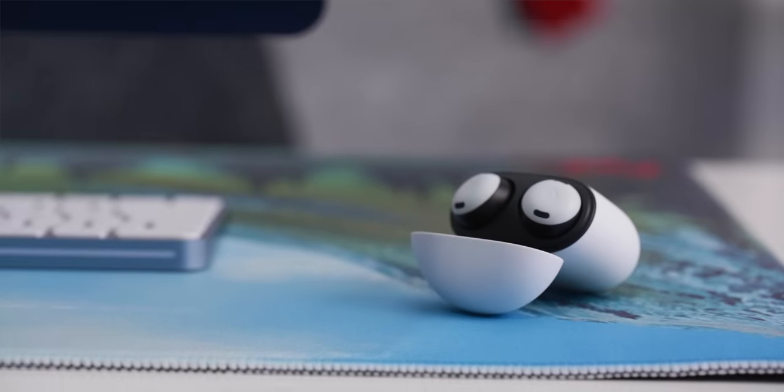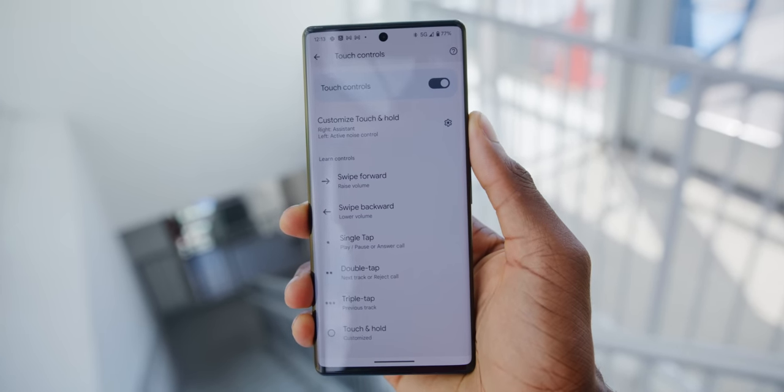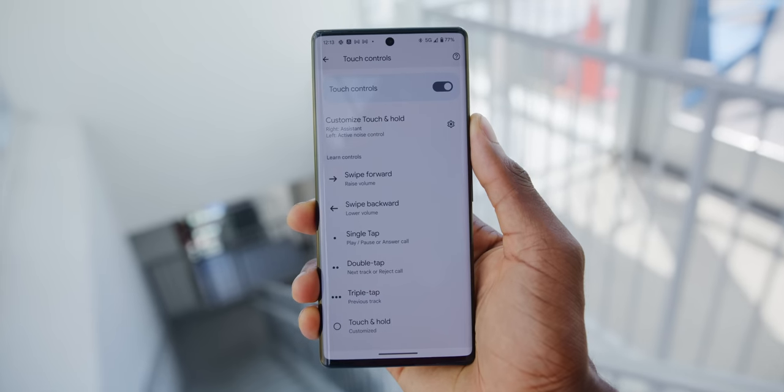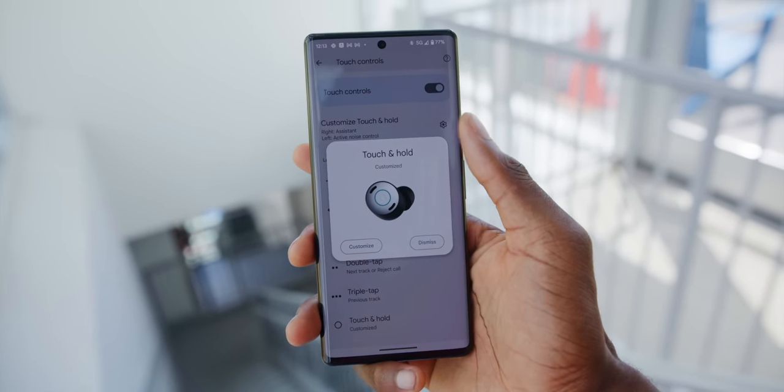The Pixel Buds' real advantage is still the software and all the built-in features. I love having Google Assistant a hold or tap away — I just hold it down and ask something like 'how tall is the Taj Mahal?' It's like a superpower. I can open light shades and turn on smart lamps — Assistant everywhere is great. In the Pixel Buds app settings you can customize what a tap-and-hold on each side does. Right now I have the right side hold triggering the Assistant and the left side hold toggling between noise cancellation and transparency mode.